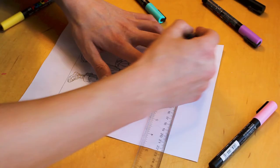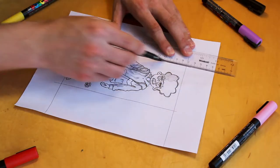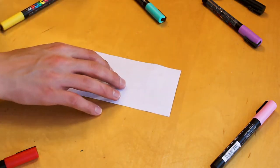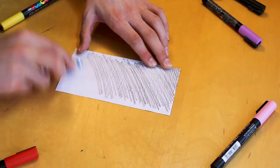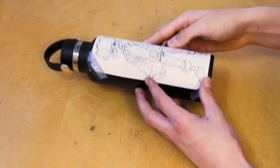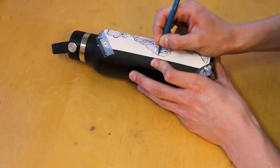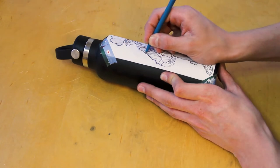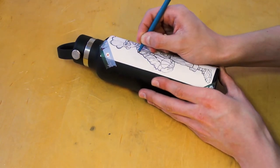So I'm gonna be using the crazy graphite technique to transfer my sketch onto the Hydro Flask. I'm just getting it ready to cut out, and then I'll put the graphite on the back and we'll be all good. Here we go, time to transfer the sketch. Not gonna lie, this part's pretty boring, so let's just cut to the end.